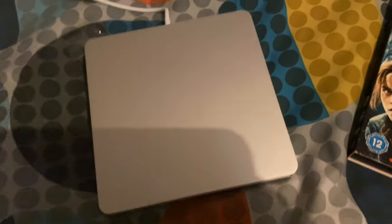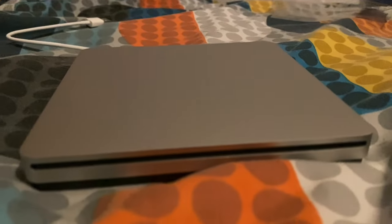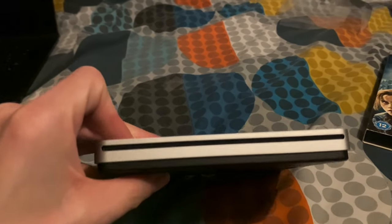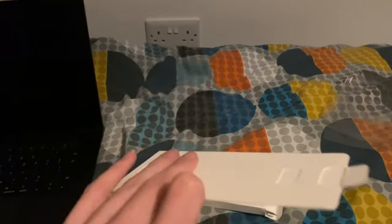There was basically a tab that covered the whole thing — you just pull that off and it came off. So there is the SuperDrive. It's very nice; it's basically made out of the same material as the old MacBooks and iMacs.